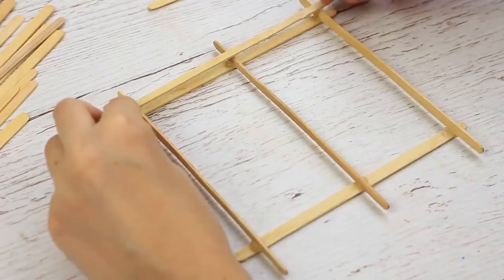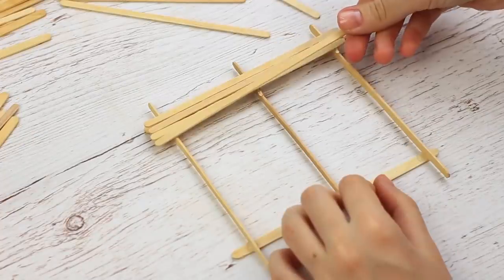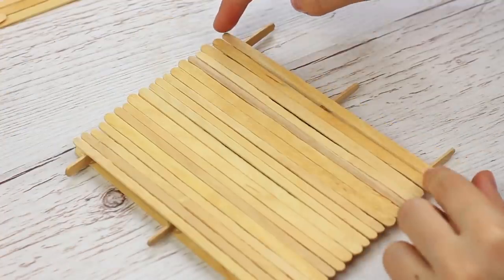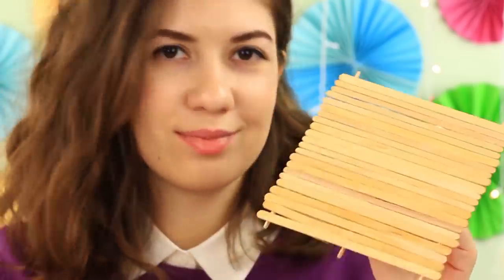Cover the frame with the sticks, hot gluing them one by one. We've got a flat cover. The marvelous coaster looks like a wooden raft.